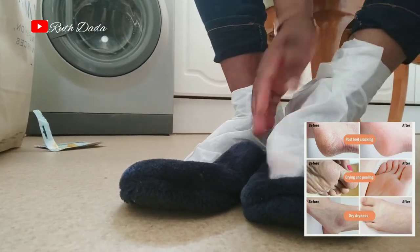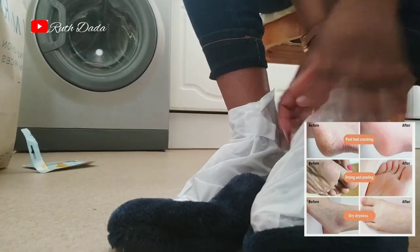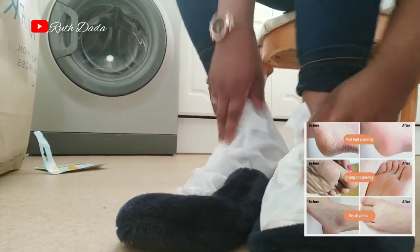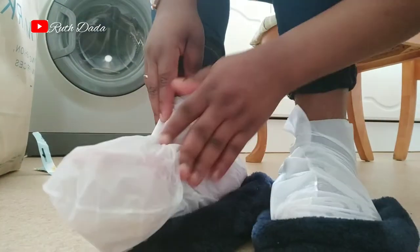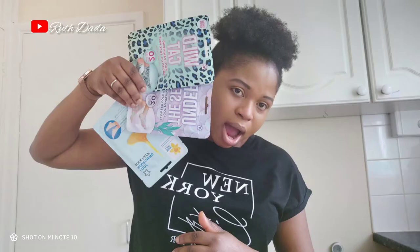I'm going to put it on the other side so I can give my legs some massage inside. About skin care and foot care massage — you can always do this on your foot to make sure your foot remains lovely and succulent and soft always. Thank you for watching my video, I'll be seeing you in my next video. See you later, bye!